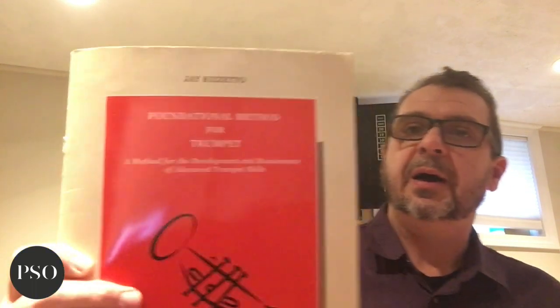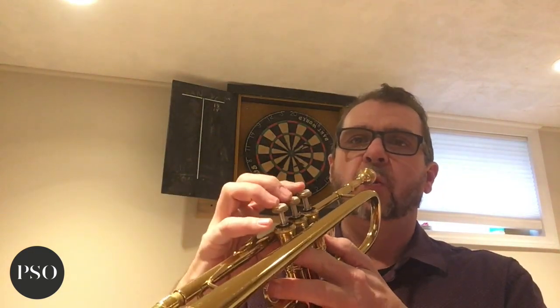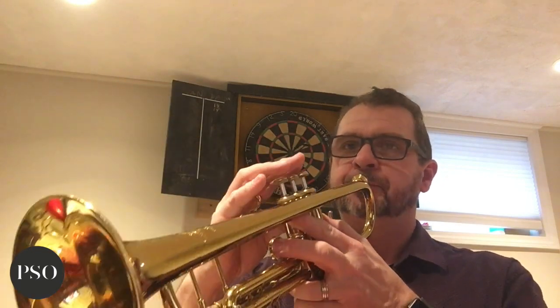Then I get into working towards some flow studies. But before I do that, there's a wonderful book that many of you may not know — 'Foundational Method for Trumpet' by Jay Rossetto. Jay Rossetto was the teacher of one of our frequent extra players in the Portland Symphony, Dana Russian, and I just use a variation of one of his exercises. It's a noodle — I'm working around one note, just trying to get the air spinning through the trumpet — not a lot of air, but spinning. I'll do that for maybe a minute.